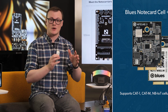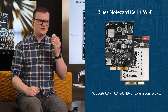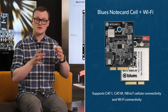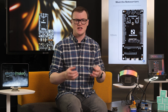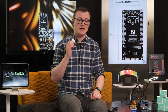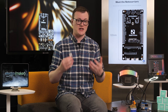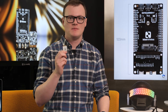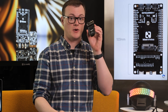Not only does this notecard support Cat1, CatM, and NB-IoT cellular connectivity, but as the name suggests, it also supports Wi-Fi connectivity. This means that projects can select which network to use, as well as offering fallback networks in applications where connection reliability may be somewhat non-existent. An optional second eSIM can be added, which helps for operating in multiple countries. Finally, the M2 edge connector allows for the notecard to be used in other projects or with the note carriers provided by Blues.